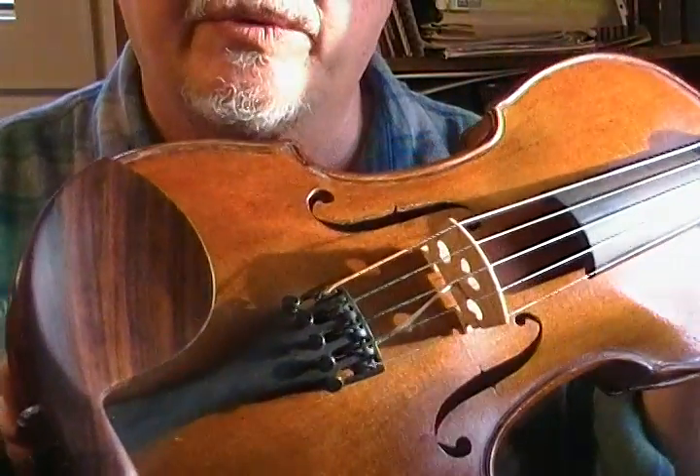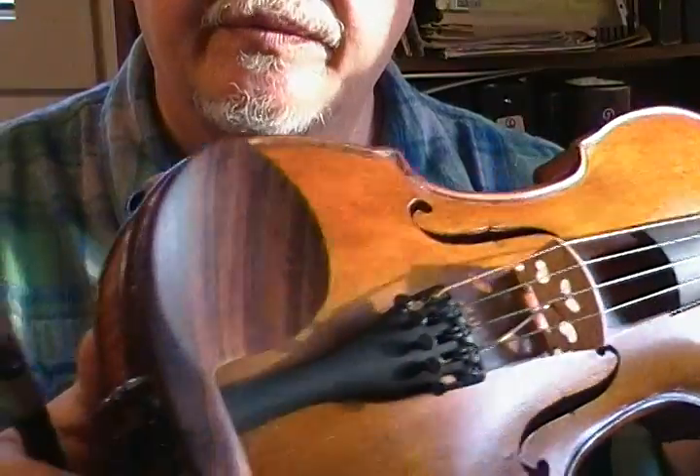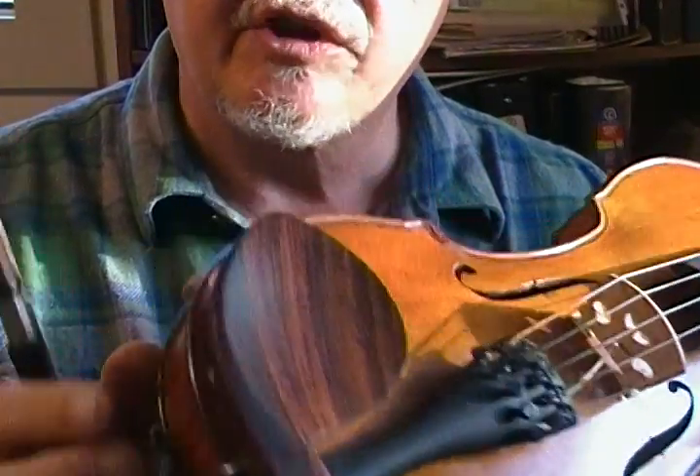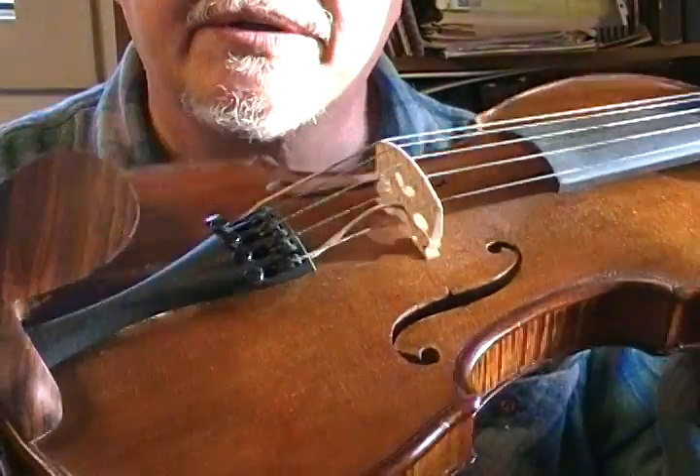It's got a nice rosewood chin rest that came with the Bradley Higgins gear, with a built-in jack under the chin rest, and a Wittner five-string tailpiece.